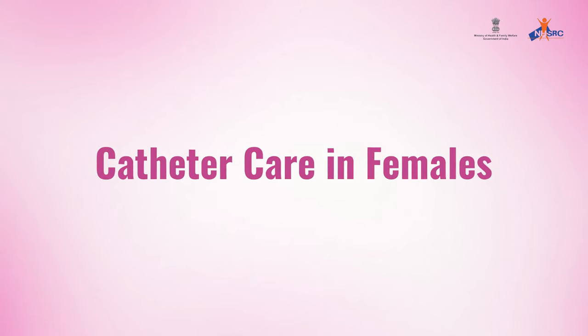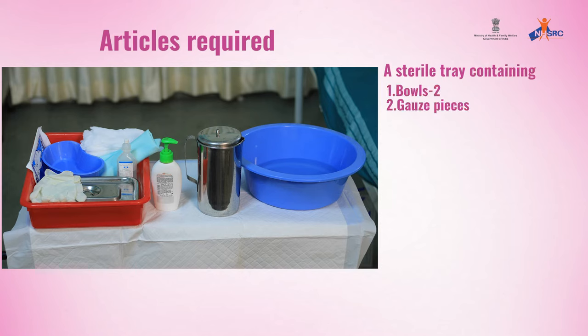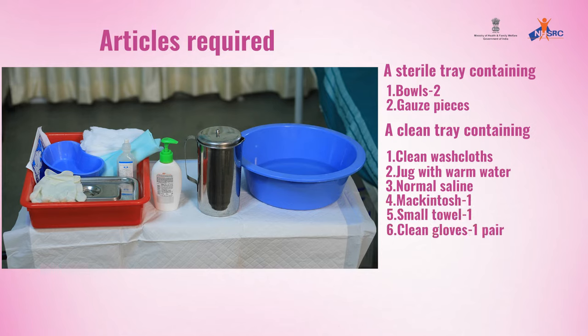Catheter Care in Females. Articles required: a sterile tray containing two bowls and gauze pieces, a clean tray containing clean washcloths, jug with warm water, normal saline, one mackintosh, one small towel.